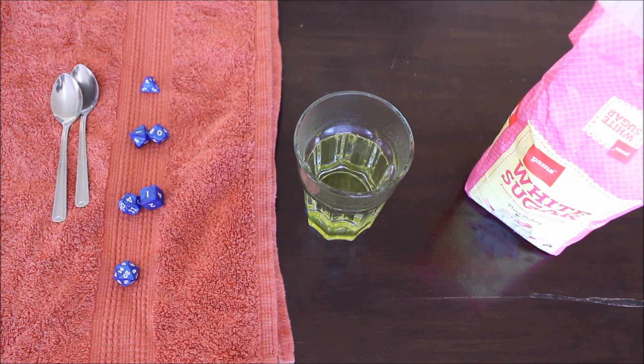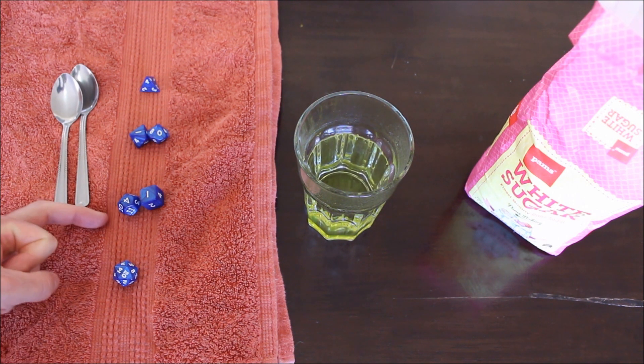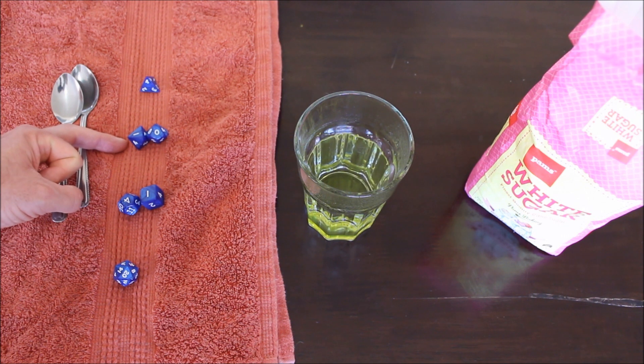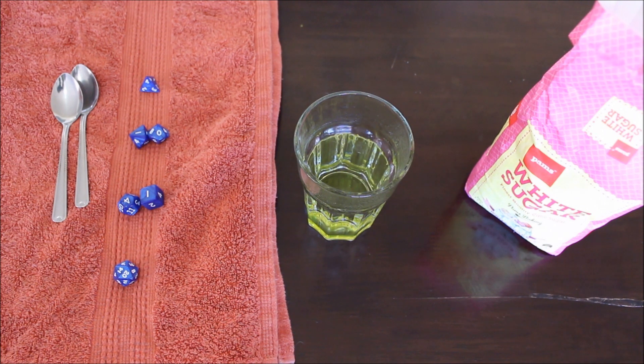From our test with salt water we know the 20-sided dice is most likely to float to the surface, so we don't need to add quite as much sugar to make that float. Next are the 6-sided and 12-sided dice, followed by the 8-sided and 10-sided. The dice that struggles most to float is the 4-sided, so we have to add quite a bit of sugar compared to the others.